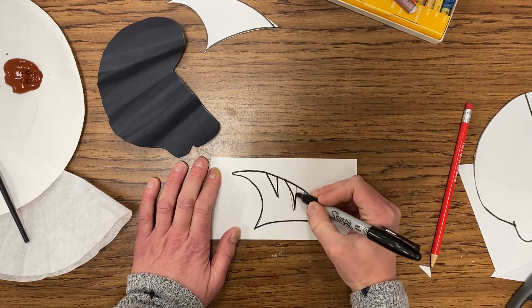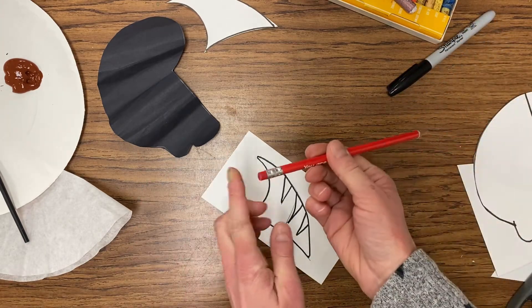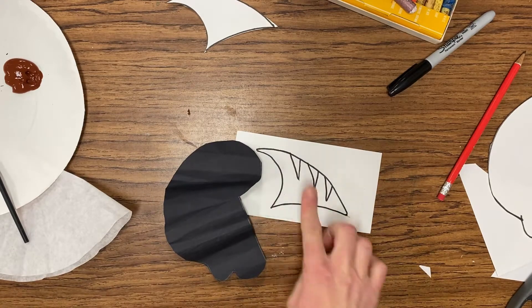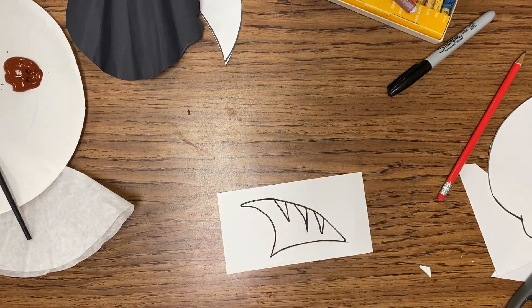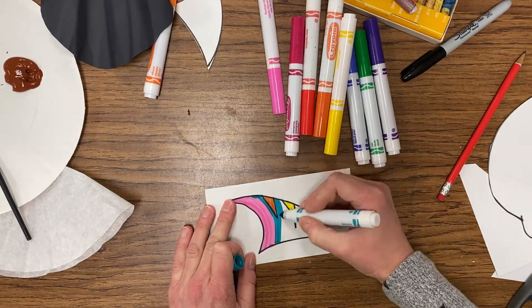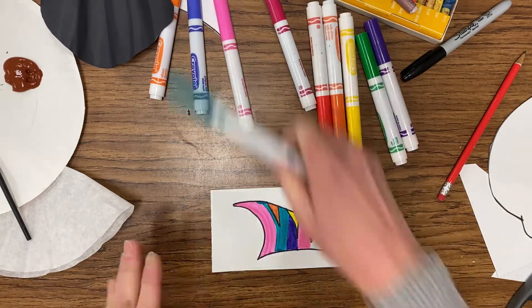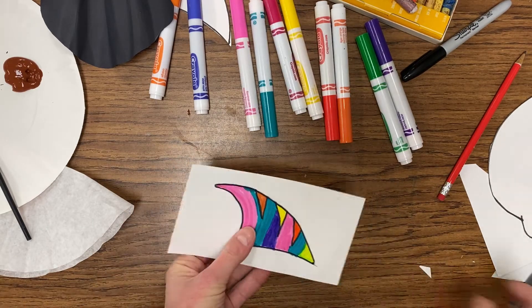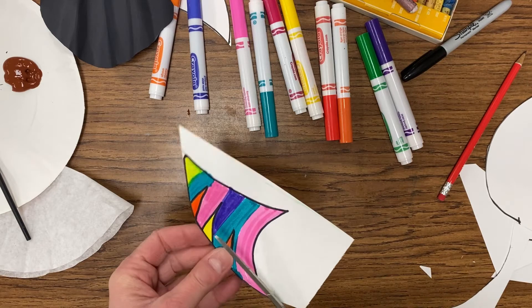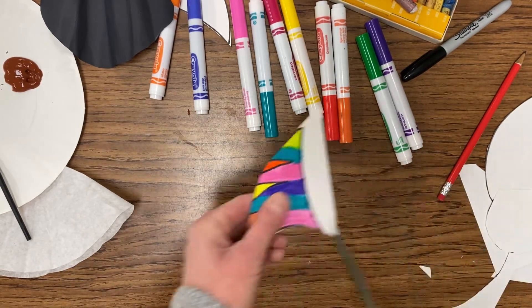Then we're going to start working on the coloring for our beak. Keep in mind that toucans have very brightly colored beaks. Take the pencil eraser and erase those pencil lines. You can see how later this will fit back together like a puzzle. Looking at that beak, we are now going to use markers, crayons, or colored pencils, coloring your beak pretty much any way you want — nice and vibrant, have fun with it. Now we're going to take our scissors and carefully cut right next to the Sharpie line all the way around that beak. Be careful not to remove any of the Sharpie line or the color. Take your time, work slow, and cut that beak out.